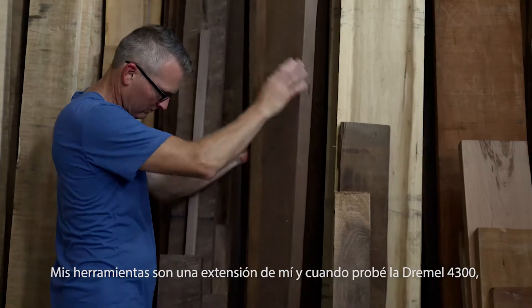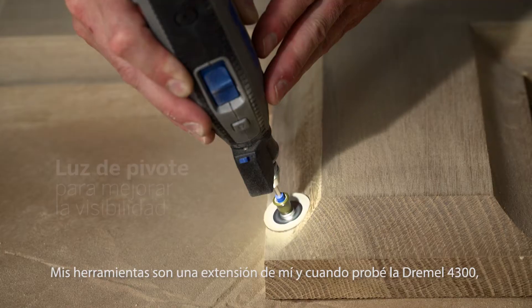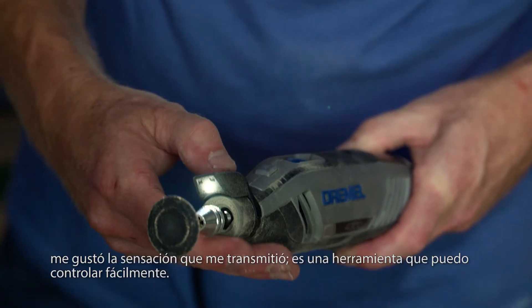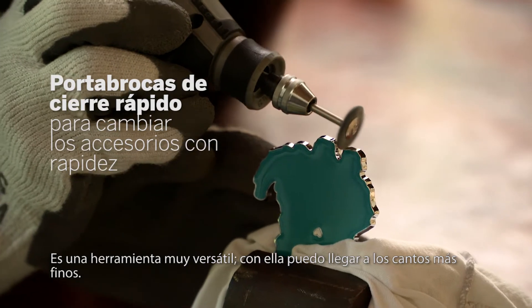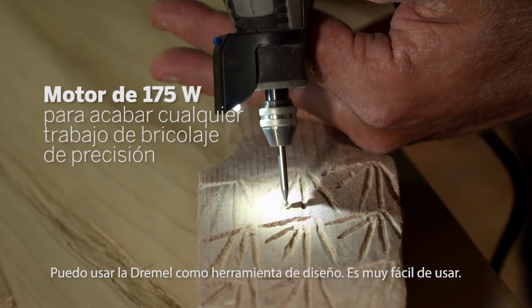My tools are an extension of myself, and when I look to the Dremel 4300 I like the way it feels in my hand — I can easily control it. It's a very versatile tool that allows me to go into the finest little edges. I'm able to use the Dremel as a drawing tool; it's very easy to use.